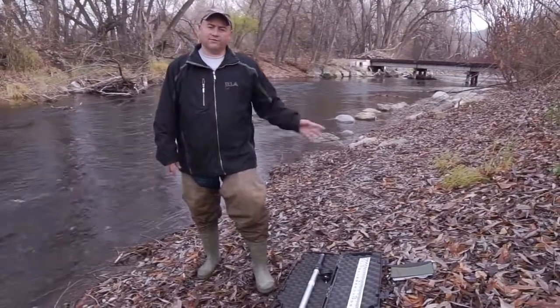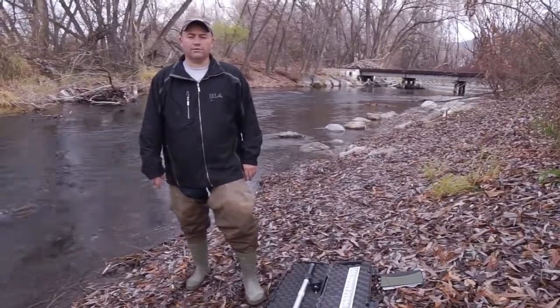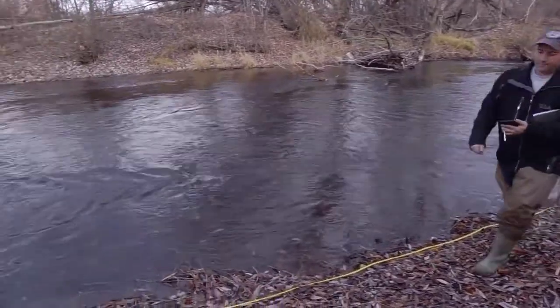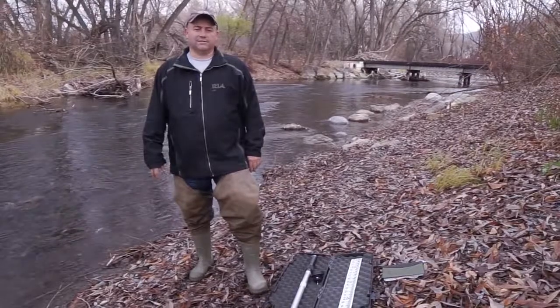In a previous video on our site you can see how to do this using the float technique — using sticks and calculating the velocity based upon how fast a floating device travels a certain distance down the channel.